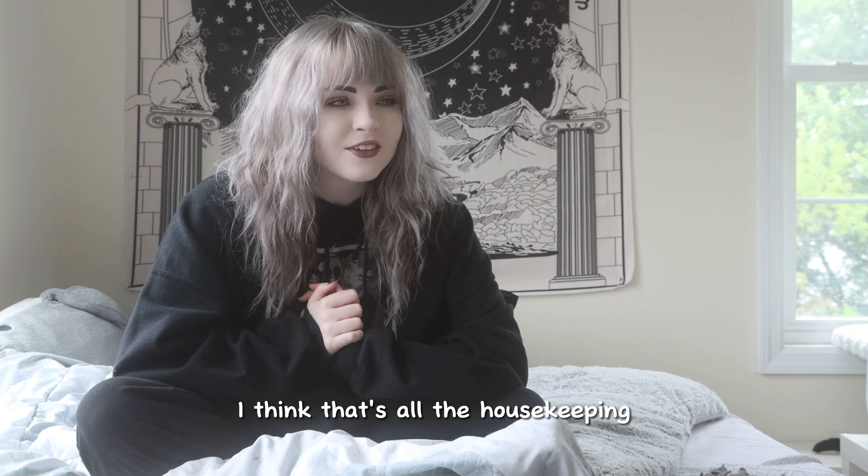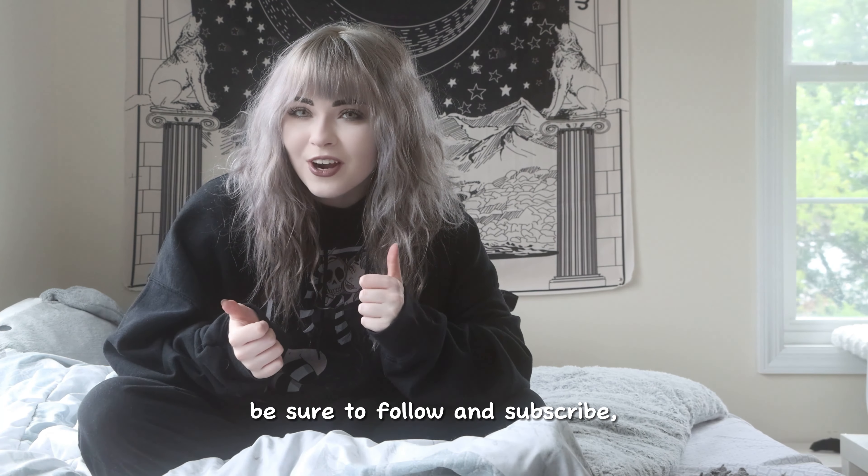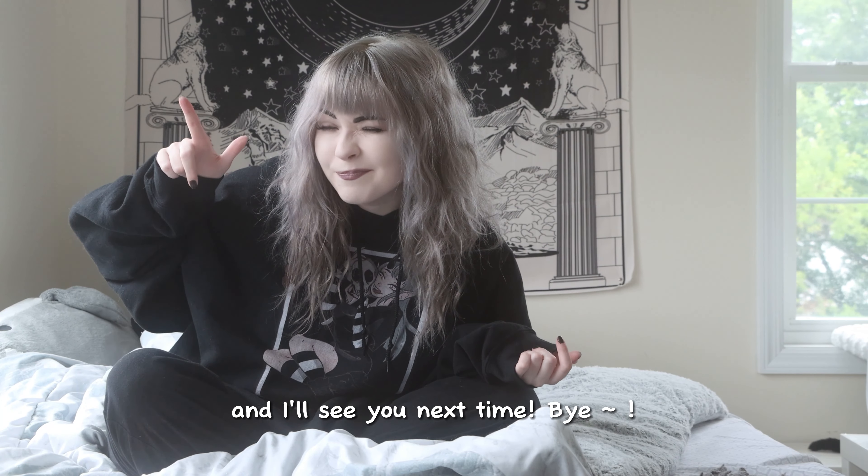I will be at New York City Comic Con this year so I will be getting ready for that in the next few months. Other than that, I think that's all the housekeeping and I will see you guys next time. Be sure to follow and subscribe. I am Stella Lasaurus everywhere there is social media and I'll see you next time. Bye!